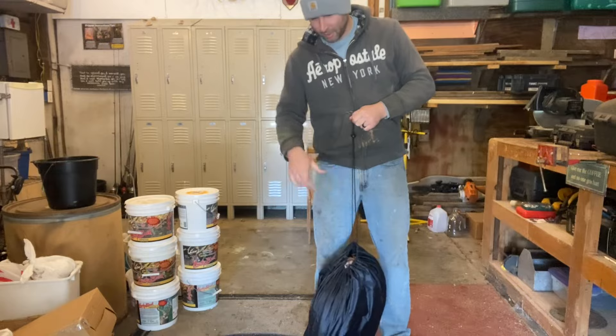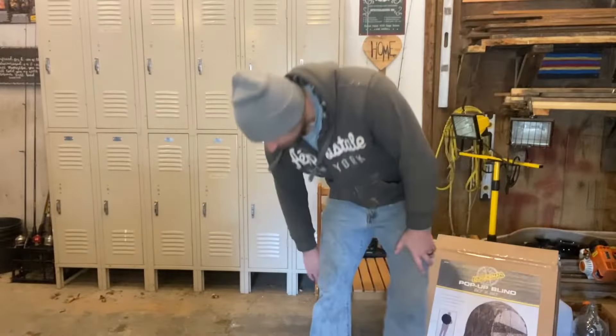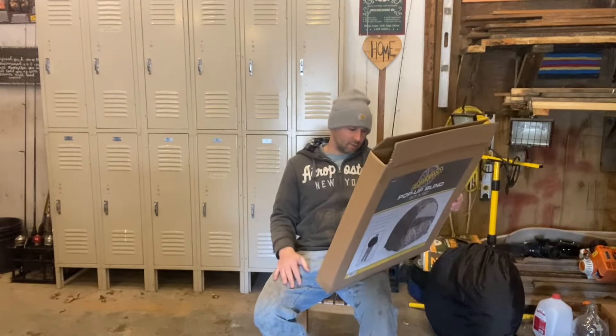Alright, let's get into the review now. We are here to review the Guidesman pop-up blind, 60 by 60. It's supposed to be a one-person blind — dimensions 60 by 60 on the square bottom and 67 inches high at the top, which is arced like a dome at the top. So don't expect to stand up all the way.